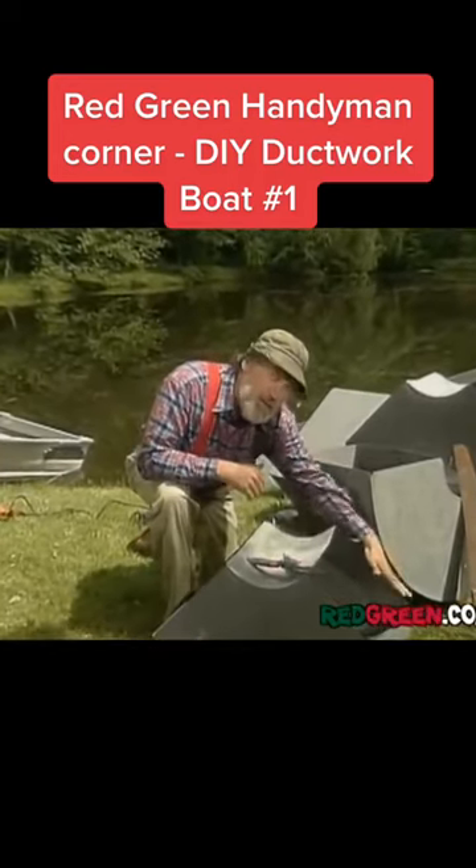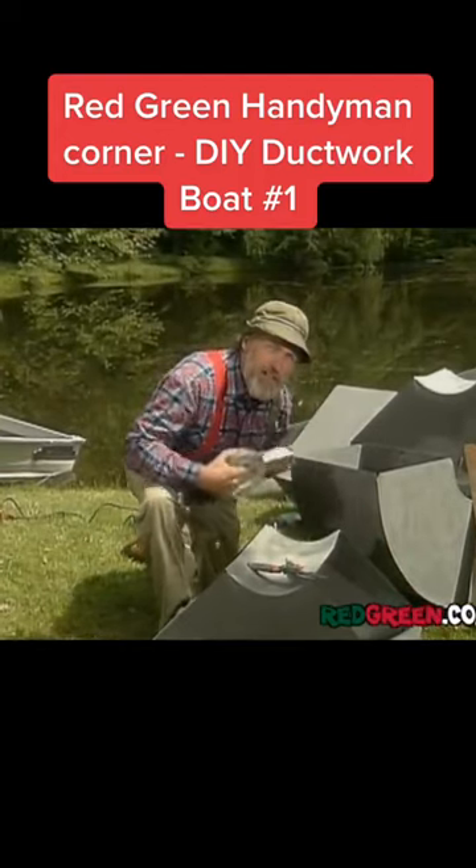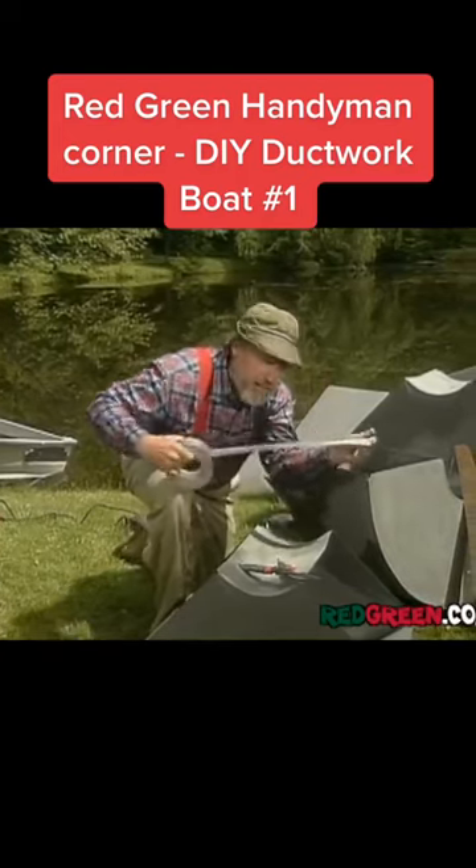First thing you want to do is seal up all the openings here. I would suggest don't go cheap on this — it's your life that's at stake. So use a handyman's secret weapon: duct tape.